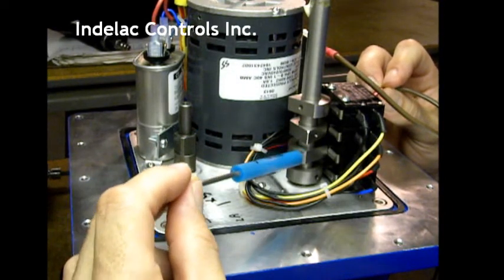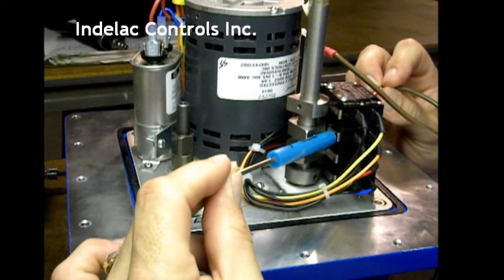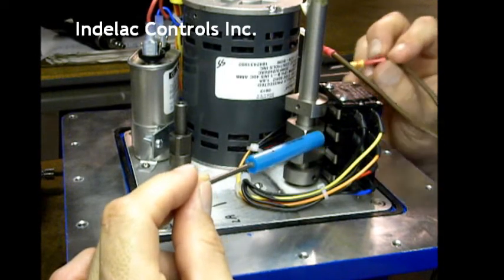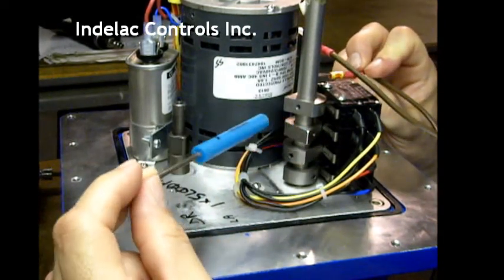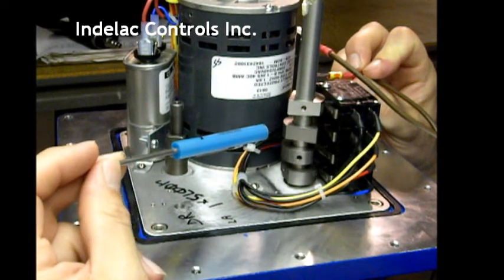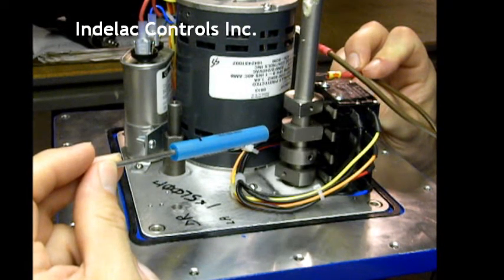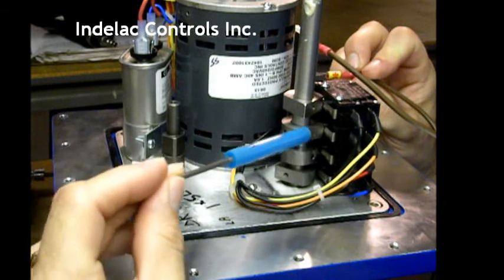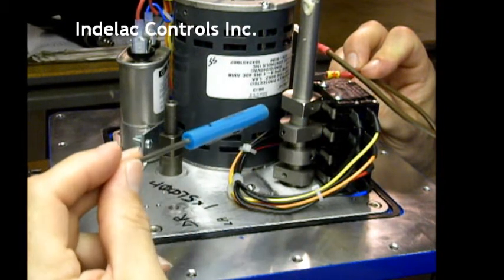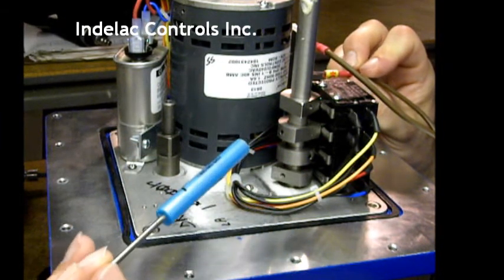Now we are going to move from position two to position three, which will trip switch number three, stopping the motor with the valve in that third position. The cam rotates around, and when it reaches the third switch, it shuts the power off to the motor, and the valve is in that third position.